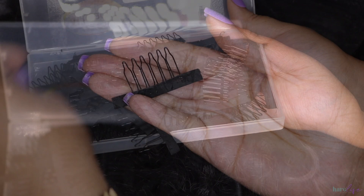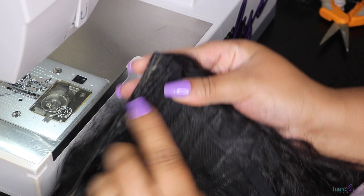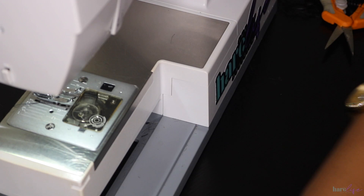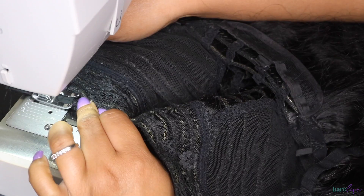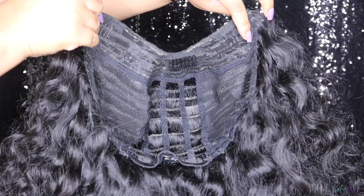Now I'm going to sew the wig combs on. I get a big pack of wig combs — I believe it's 100 or 200 in the pack — linked in my Amazon store in the description. I'm going to line the comb up to the edge and sew it down using a straight stitch. I do not sew combs down with a zigzag stitch — I feel like the straight stitch looks better and holds it down a little better. Here is the finished look of the wig, showing the inside.